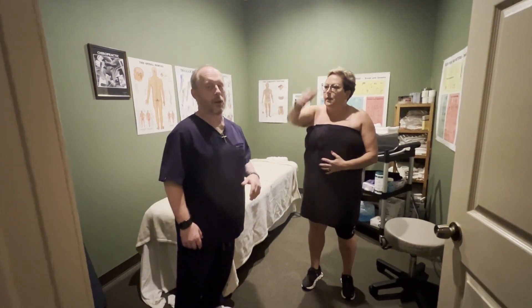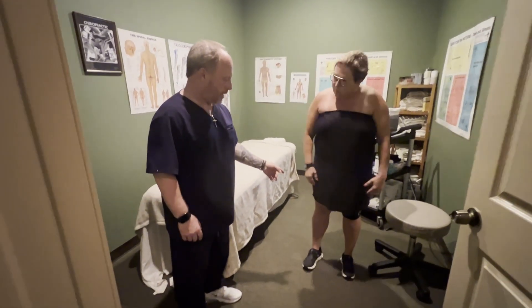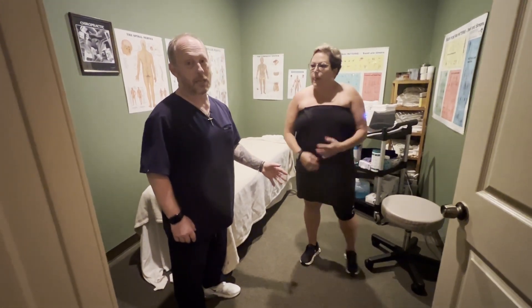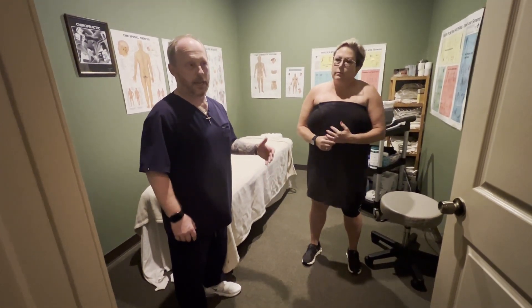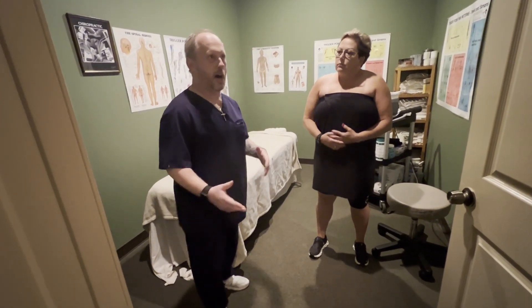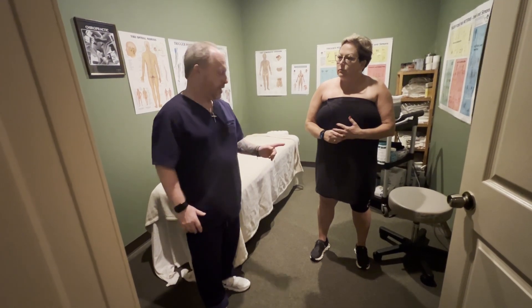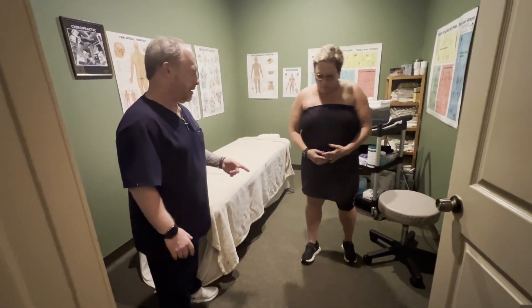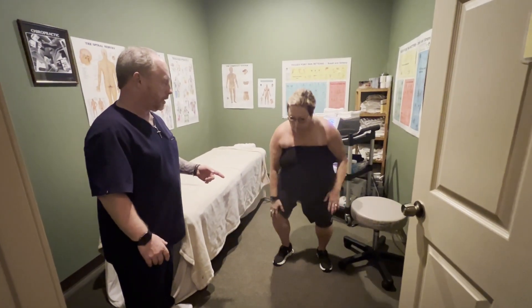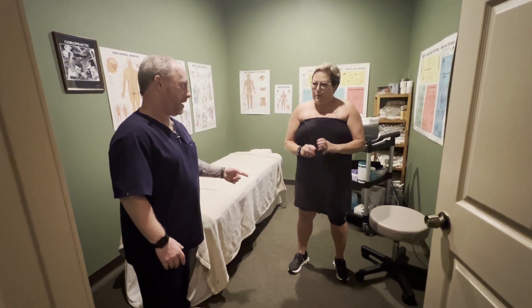So now she mentions about her knee issue that she's got and it's been going on a while. She said she doesn't like to squat because it clicks and it bothers her if you do it consecutively, or if she's playing golf and doing hills and stuff like that. So she wants to try this today. So I want you to try to squat now. You're already feeling that already? Is that popping and grinding?